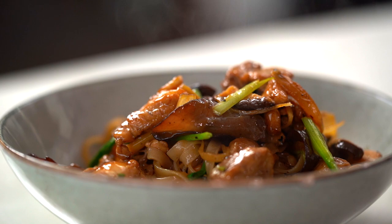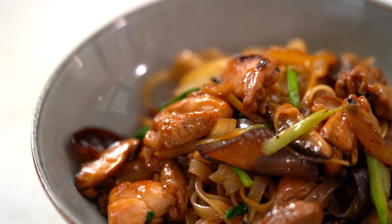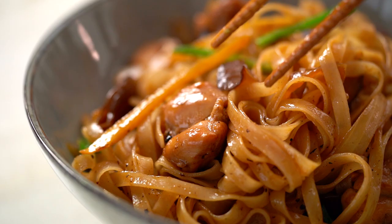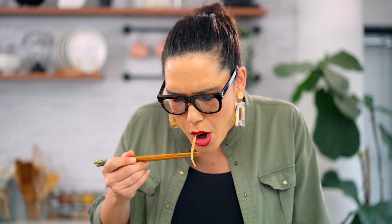So there you go my friends — a very restrained stir-fried noodle dish in terms of ingredients, but the flavour really does pack a punch. That ginger flavour is so beautifully intense and fresh. This is the kind of noodle stir-fry dish that really tastes so special but is so easy to make. Yum — it's as simple as that.